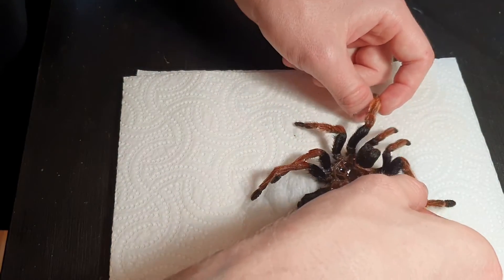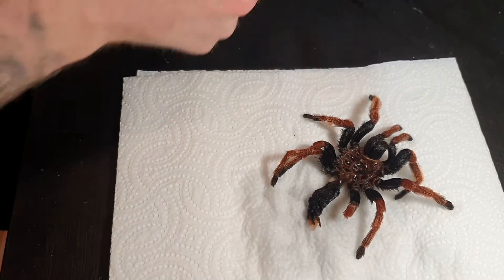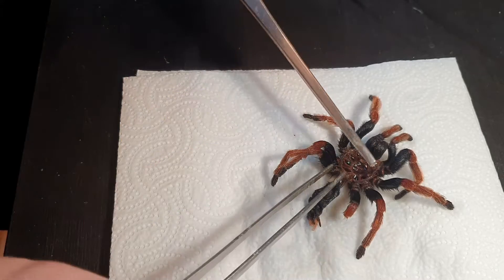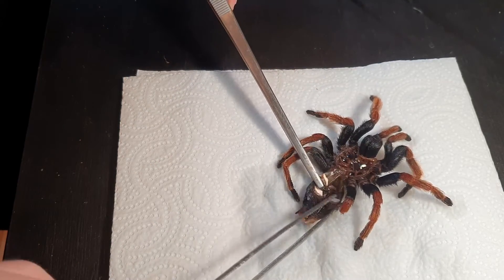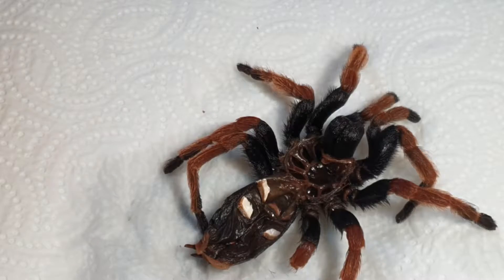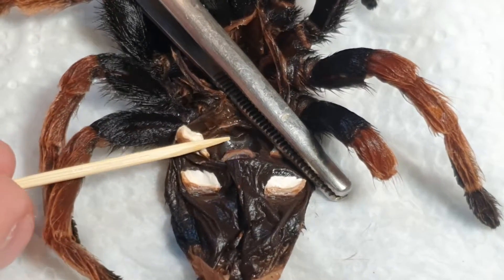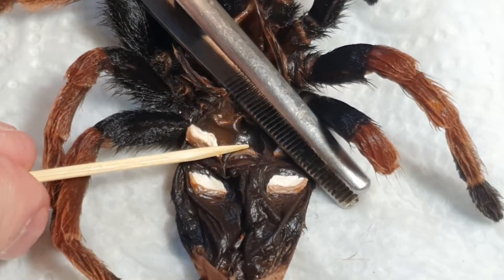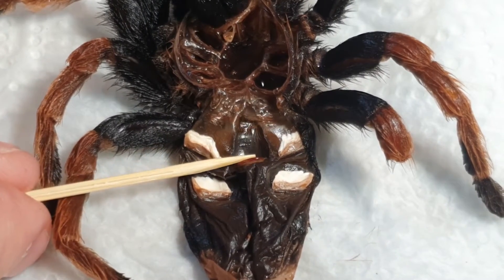Then you take the legs out like this and even it out. The thing you want to look at is the abdomen. You could use tongs to open this up, and I usually use tongs when it's a bigger specimen. With smaller specimens I use toothpicks. So this I already know is a female — you can see that by looking right there. When you see this little flap and it's moving like this, then you know it's a female.